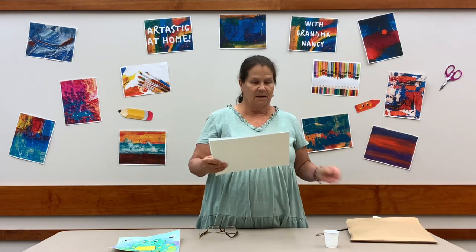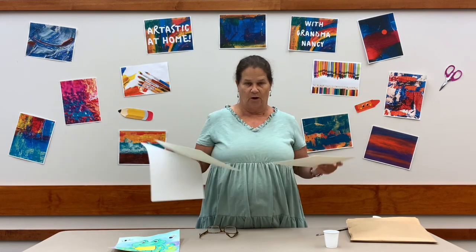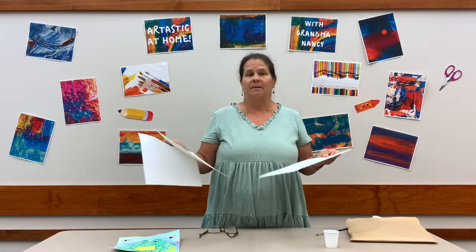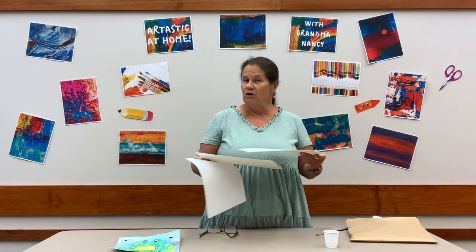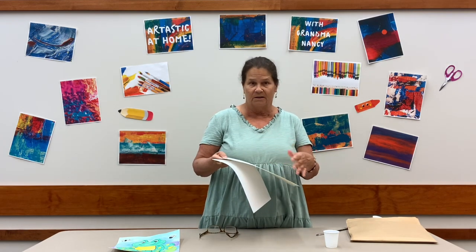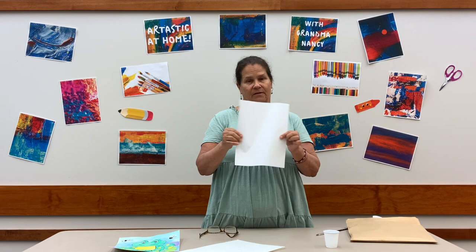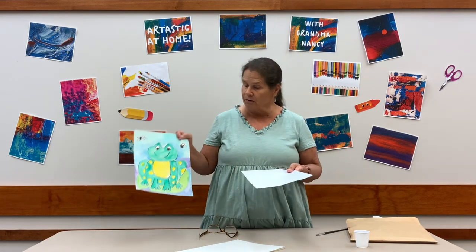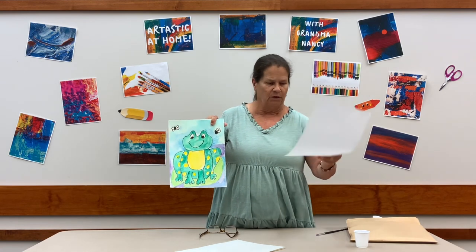Inside you get two very nice pieces of watercolor paper, so you'll be able to do multiple frogs. You can do a frog with me and then you could do a turtle, a butterfly, a dragonfly, or a scene with all kinds of summer critters. And then there's an extra plain white piece that I like to use for scratch paper — we'll be testing out some colors because I actually mixed colors today, which is always fun.